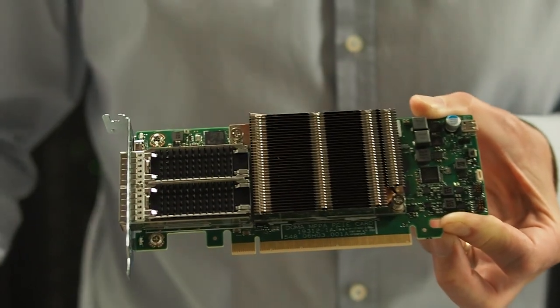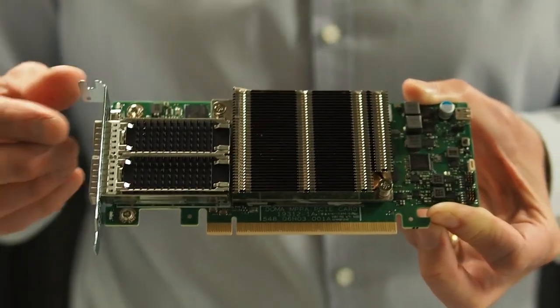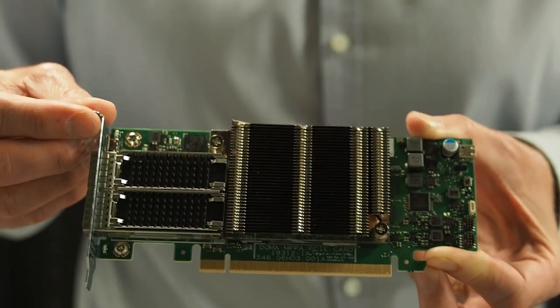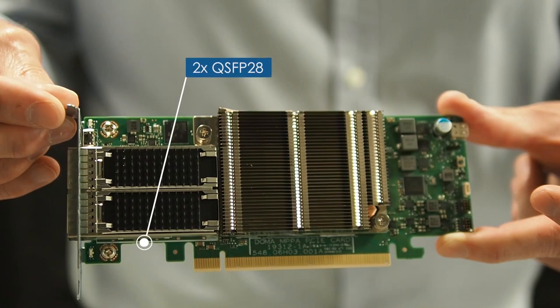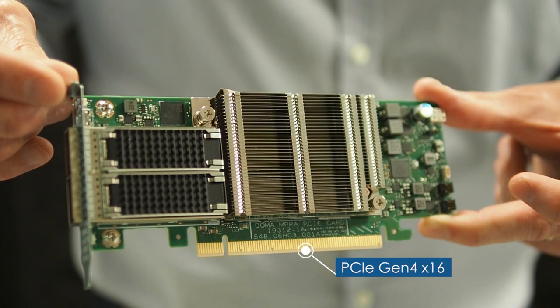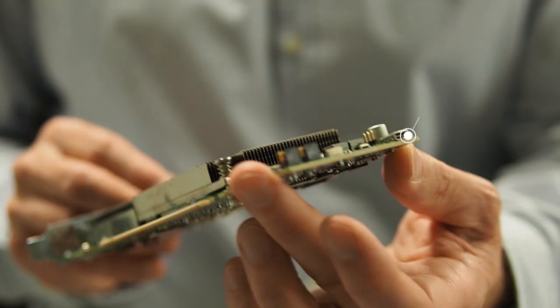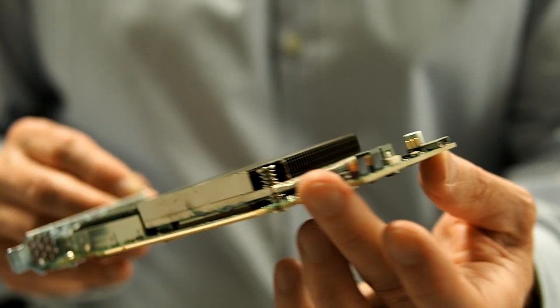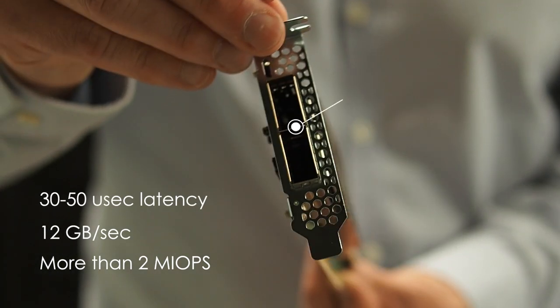Here you go. This is our brand new K200LP card, ready for storage, edge computing, security, and networking. It's very flexible, programmable, and provides data services without any x86. It includes high-speed interfaces such as PCI Gen 4, 2x100 gigabit Ethernet, DDR4, and it can deliver more than 2 mega IOPS, 12 gigabytes a second per card, and sustain 30 to 50 microsecond latency.